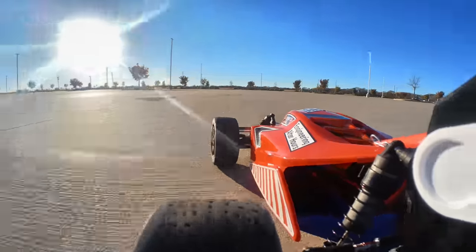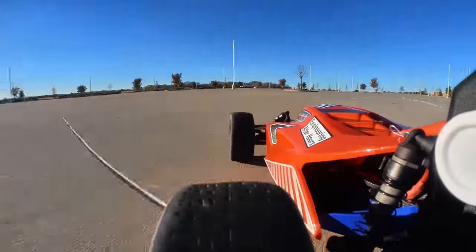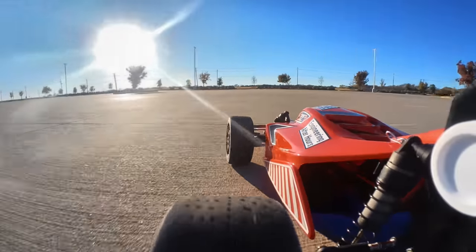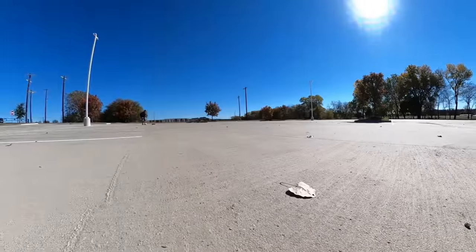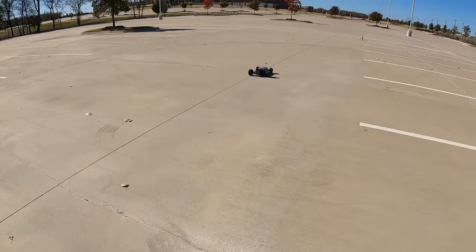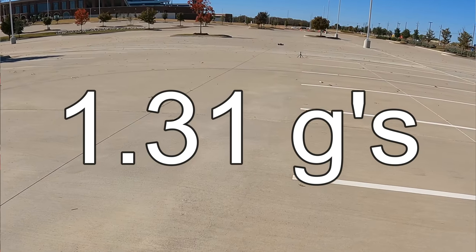I also tried a rudimentary slalom — weaving as if there are imaginary cones — to find max lateral acceleration, and I was able to get up to 0.84 g's. Last but not least I did a really hard launch, kind of like a drag test, and in that case I was able to get 1.31 g's.